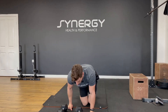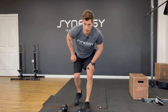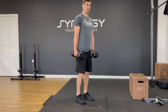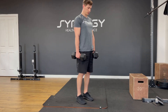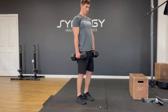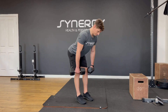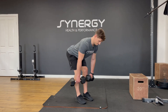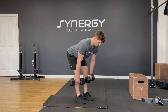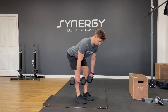One more round of that and then you're done. Let's get you on your feet once you finish those Turkish sit-ups. Ten reps — hinge, feel that stretch, squeeze through. Ten.